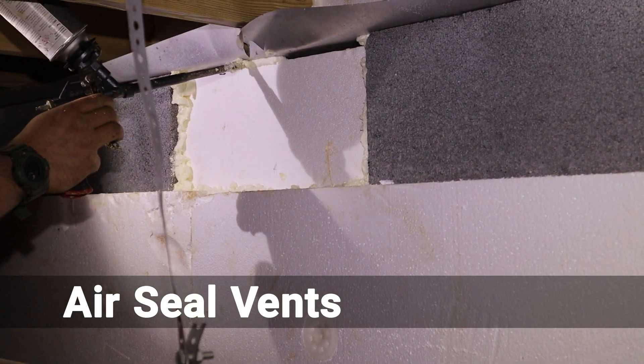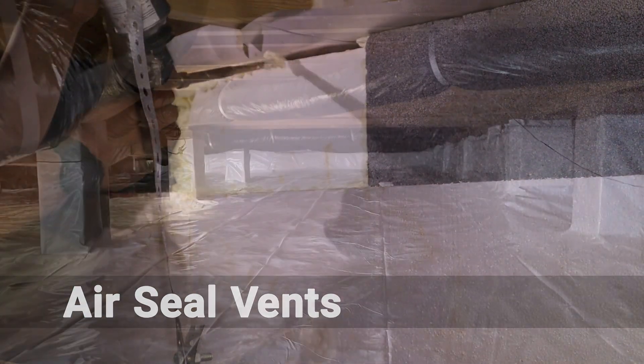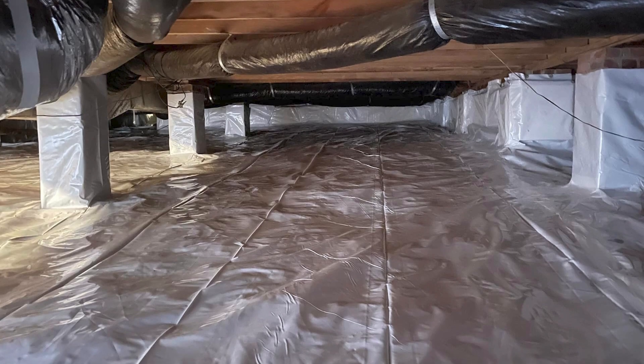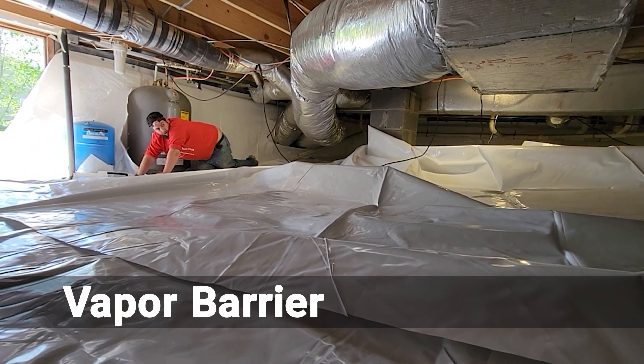Sealing the crawlspace fence is the third component of the bronze package. This is needed to help control humidity, as proper ventilation is just as important in crawlspace encapsulation as humidity control. Lastly, the exclusive Crawlspace Ninja vapor barrier is used to encapsulate the crawlspace and reduce water vapor intrusion.